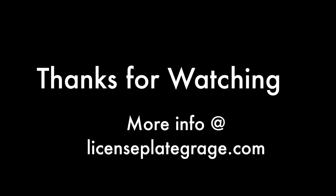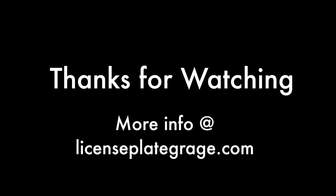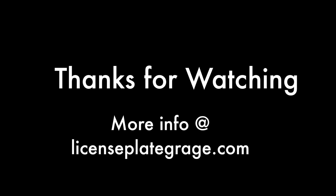That was a very brief overview of pre-state Illinois license plates. I'm Tom Bauer and I am the license plate guy from the License Plate Garage. Thank you very much. We'll see you next time.